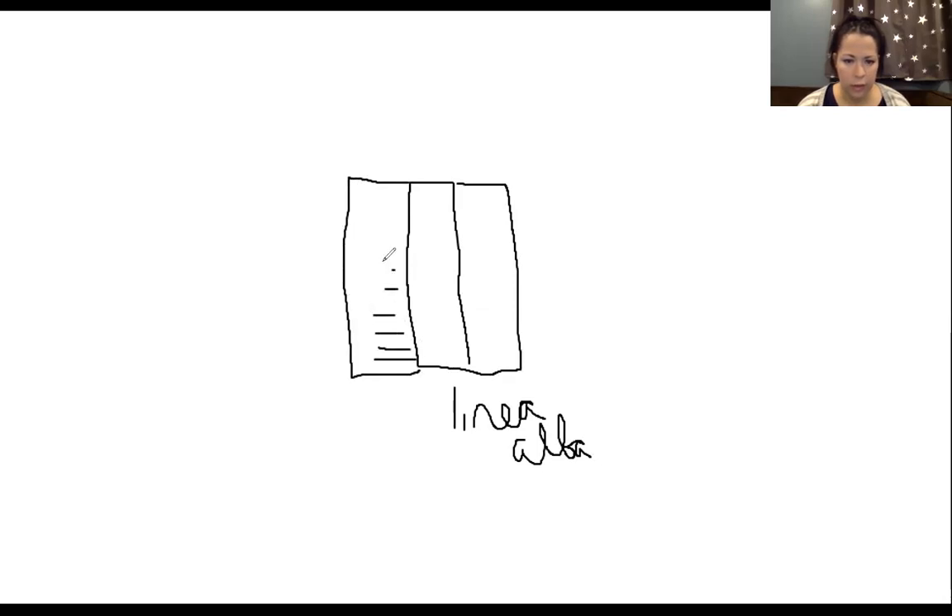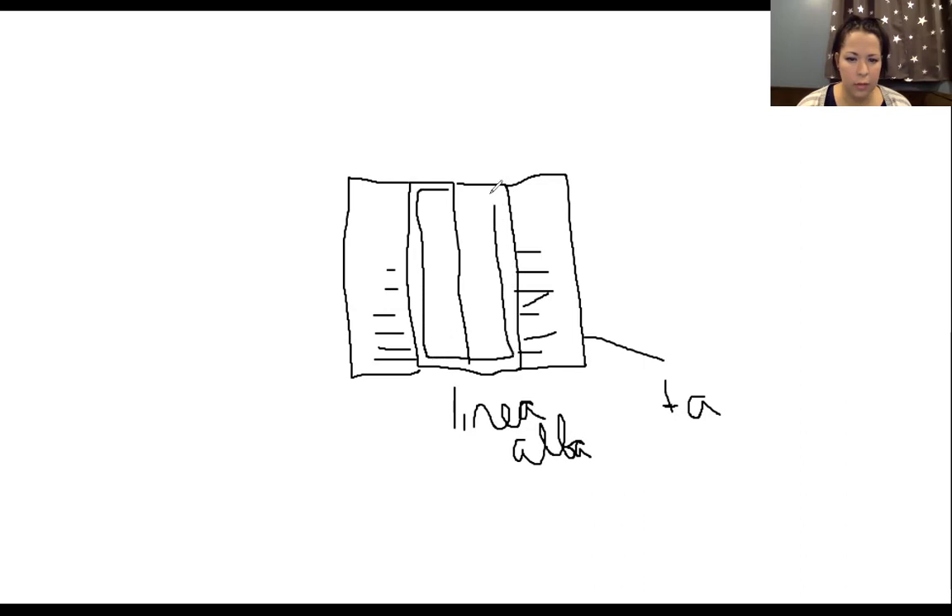Coming off that laterally is transverse abdominis on both sides, with fibers going in the lateral direction. Then on the middle layer — the layer superficial to the deep layer — we have rectus abdominis right in the center. Rectus abdominis is split down the middle by the linea alba, with tendons in the middle of the muscle separating it into segments, and fibers going vertically. That middle layer is superficial to the deep layer of the abdominal aponeurosis.